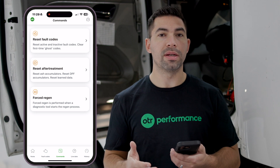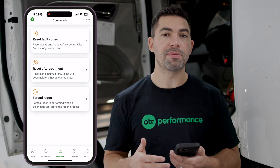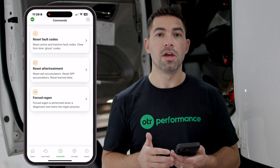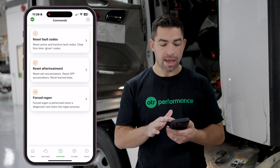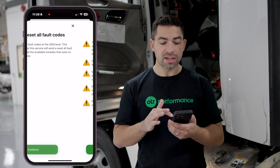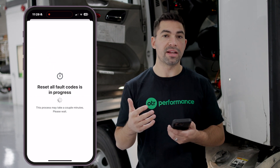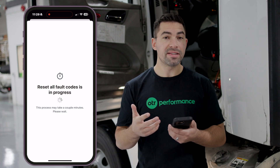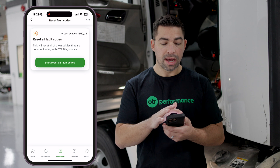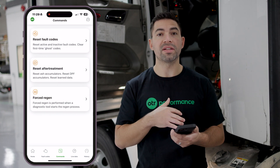Instead of taking your truck into a dealer or repair shop to do a reset, you're able to do this yourself with OTR Diagnostics. You click on Reset Fault Codes and go ahead and confirm the reset. It performs the reset at the OEM level, and once the reset is successful you'll get a reset-successful prompt. Then you can check your fault codes to see what cleared and what stayed.